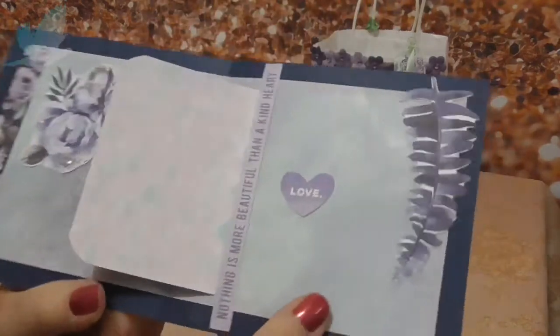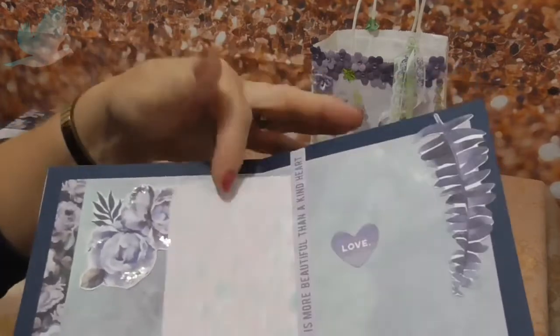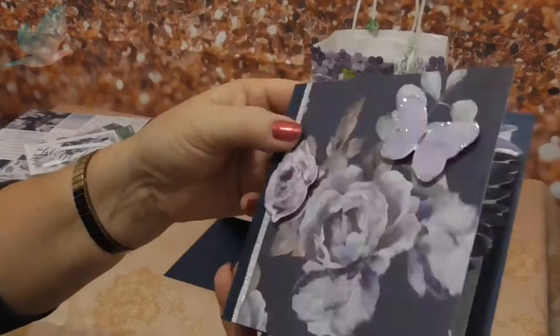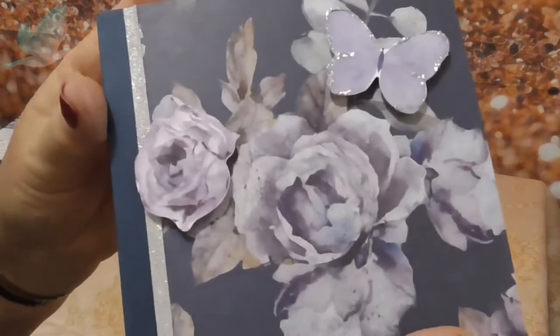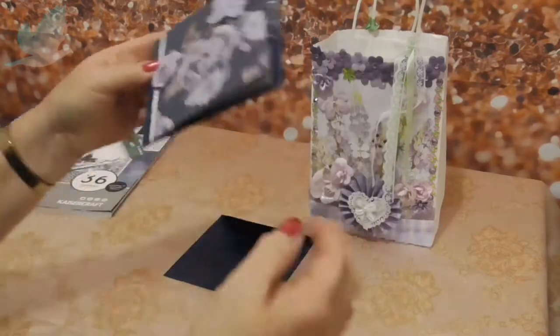'Nothing is more beautiful than a kind heart' - that's what that says. I thought that's really nice and it's given me a bit of room to write my little sentiment. So that's her card - mum loves purple, always has ever since I was a little girl.